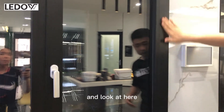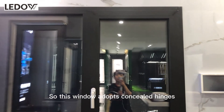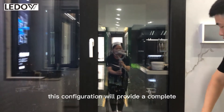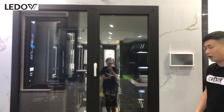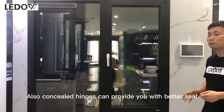Look at here — this window adopts concealed hinges. This configuration will provide a complete and sleek look for the window. Also, concealed hinges can provide you with better seal performance.